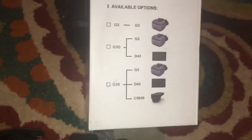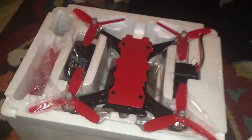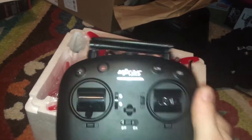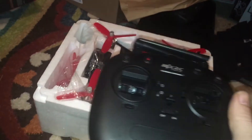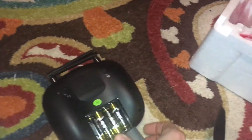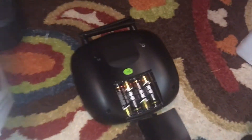I kind of went over this with the unboxing of the Bugs 8 Pro. What I didn't go over in that unboxing is the controller. The controller has some weight to it, which is pretty cool, and my guys at MJXRC hooked me up.